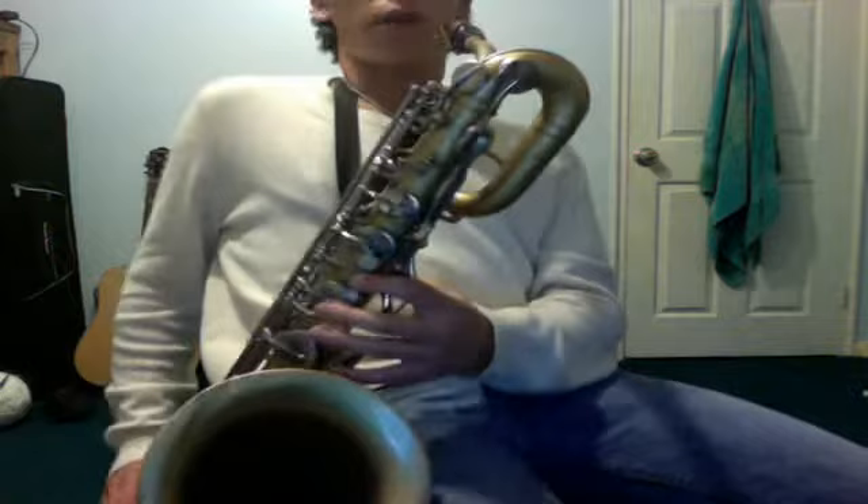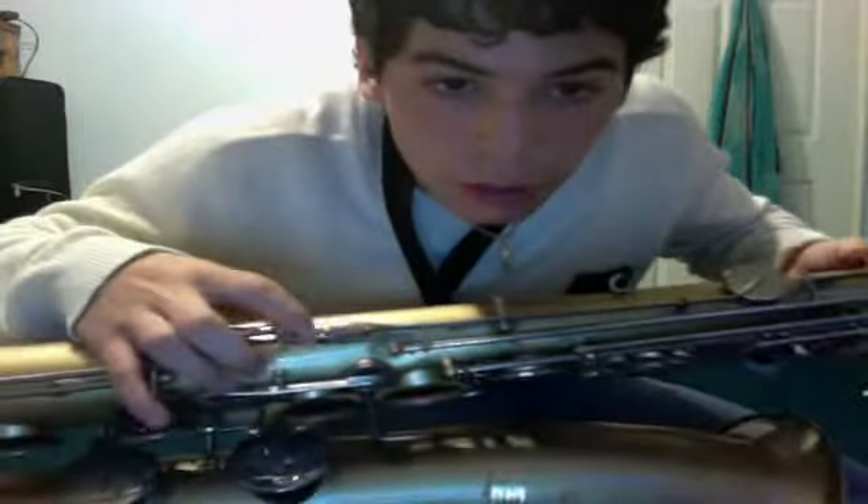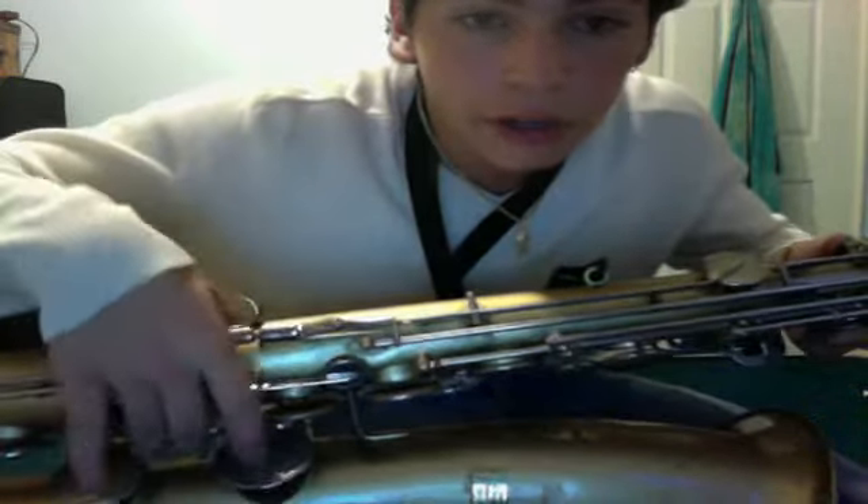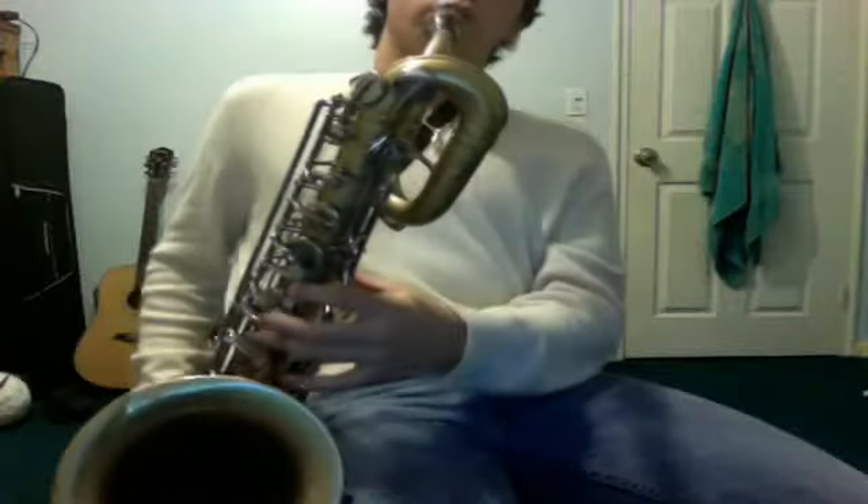Now the next note is a B flat. For that you keep the fingering for an A, and down here you have three little tabs — you hold down the bottom one, right here at this last one. So so far we have this.